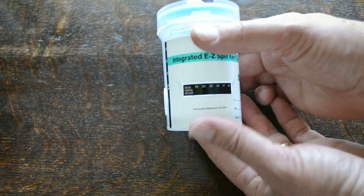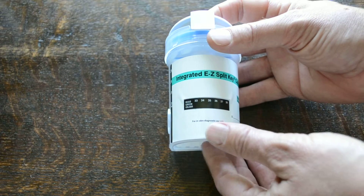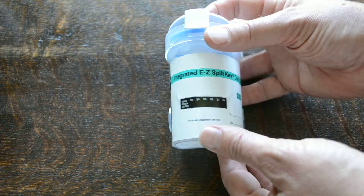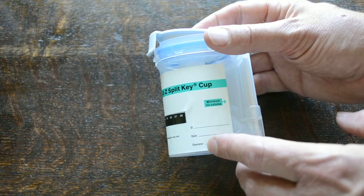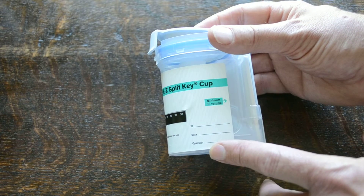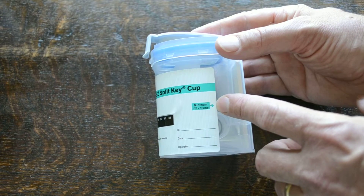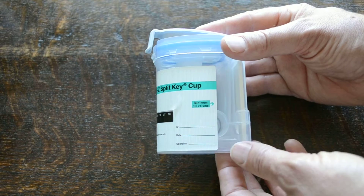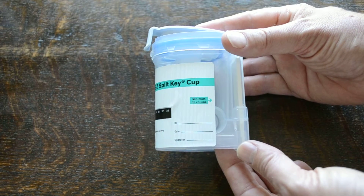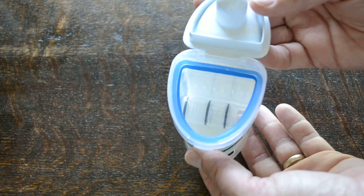On the front of the cup you have a temperature strip panel, which is your first piece of chain of custody. It also has ID, date, and operator information that can be applied, and it shows you the minimum fill volume, which you can show to the person you're about to ask for the sample so they have a guide in terms of how much urine to put into this container.